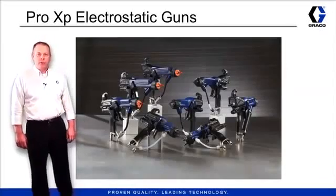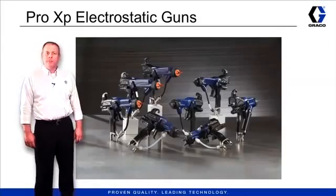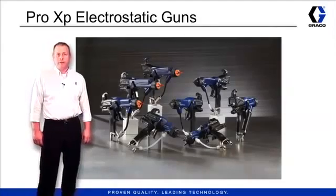Hi, I'm Mike Moe with the Graco Industrial Products Division Training Department. Today we're going to talk about the Pro XP Electrostatic Gun product offering.